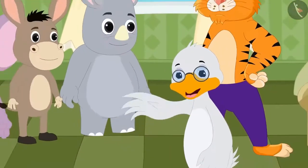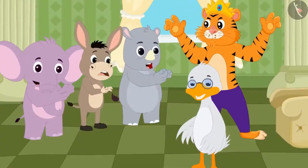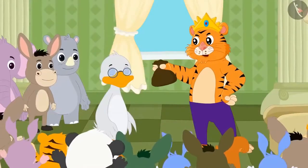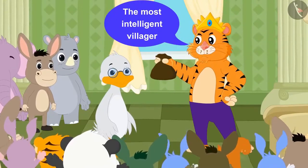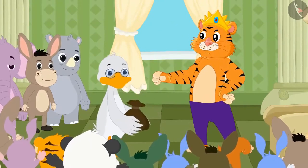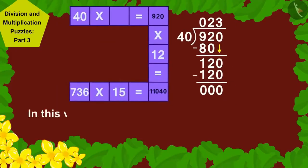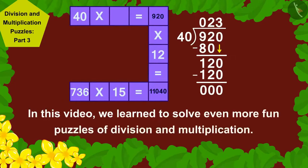Barbola uncle explained to all the villagers. Impressed by his intelligence, all the villagers started clapping loudly. The king declared uncle the most intelligent villager in Champapur and gave him 500 gold coins as reward. Children, in this video we learned to solve even more fun puzzles of division and multiplication.